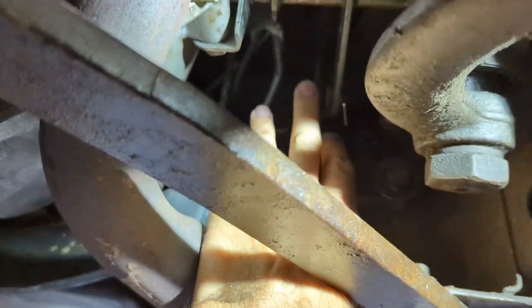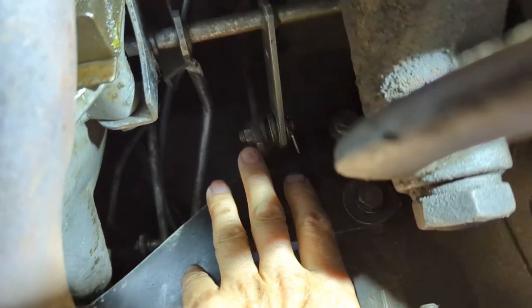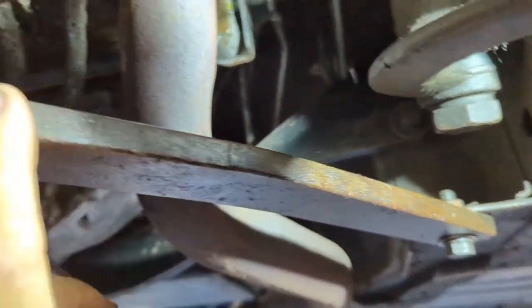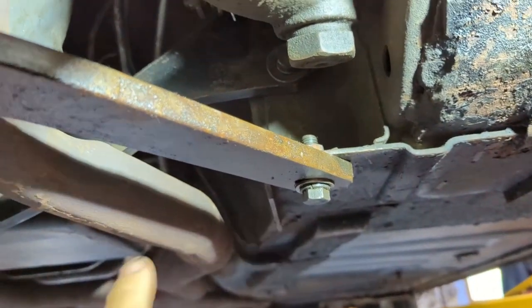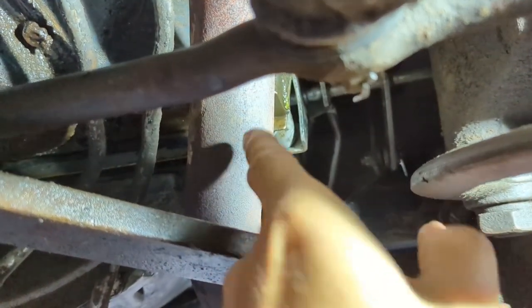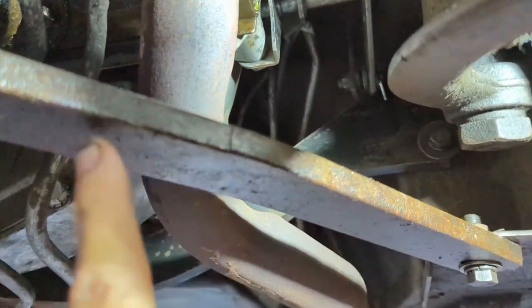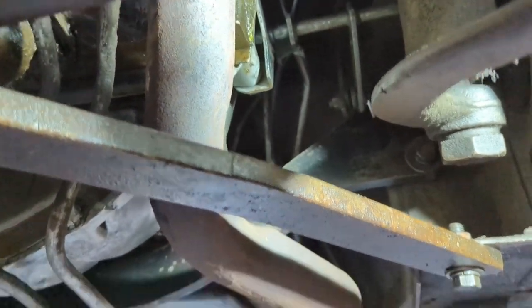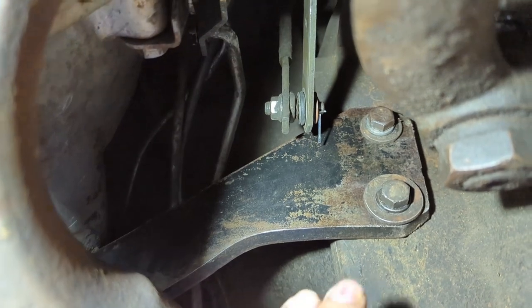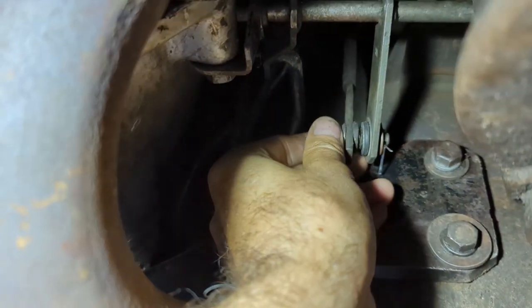There's the linkage adjustment nut right there. I'm going to spin this brace around because it's kind of in the way. I also have an exhaust leak on the driver's side to fix. Using a five-eighths wrench — got the brace moved out of the way. The nut is now loose.